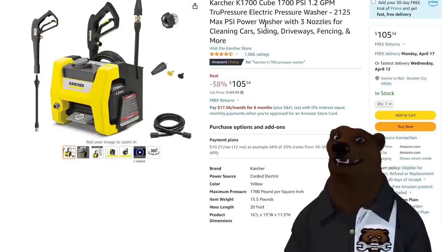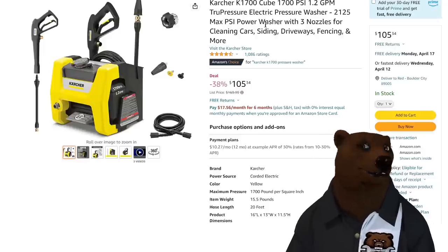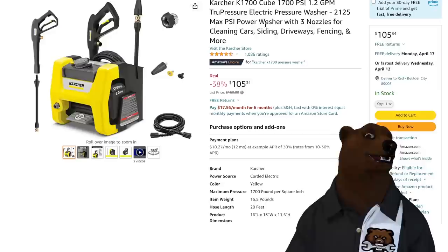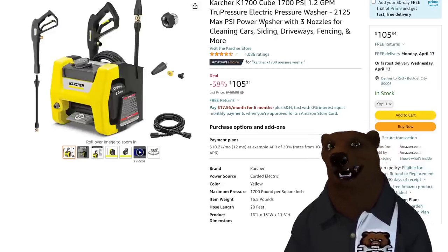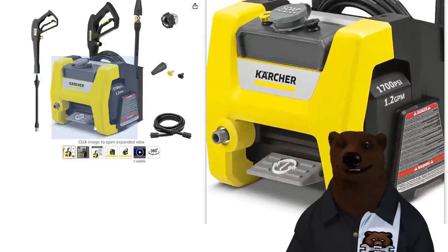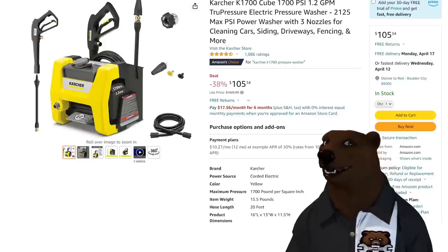It's 1,700 PSI at 1.2 gallons per minute. This isn't professional grade or anything, but great DIY level for around the house. Funny enough, I went outside on Sunday and my neighbor was washing their RV with this exact pressure washer. Got to go over and take a look at it. I really do like that foot pedal — rather than bending over and fiddling with stuff, you just stomp to turn it on, stomp to turn it off. It works exactly the way I thought it would at $105. You can't ignore that one.